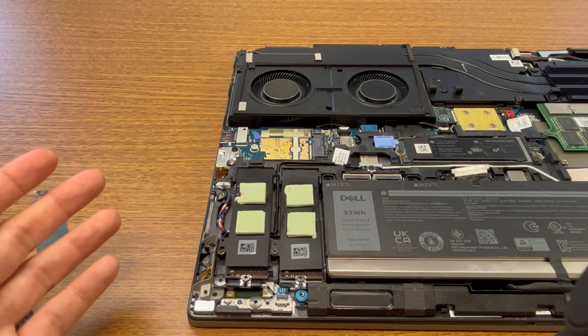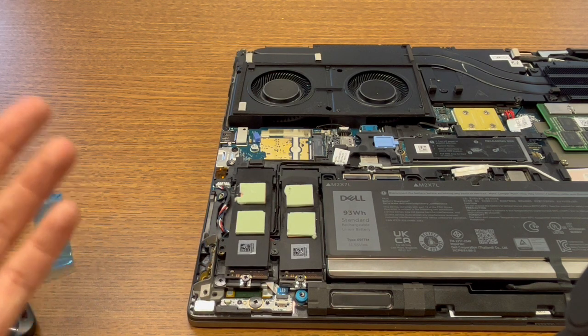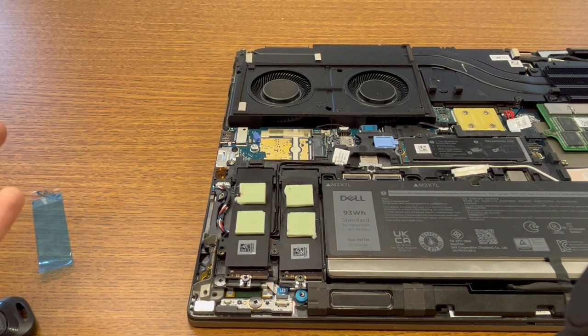And that's how easy it is to upgrade your computer — make it faster, make it better storage, all those things, just like that.